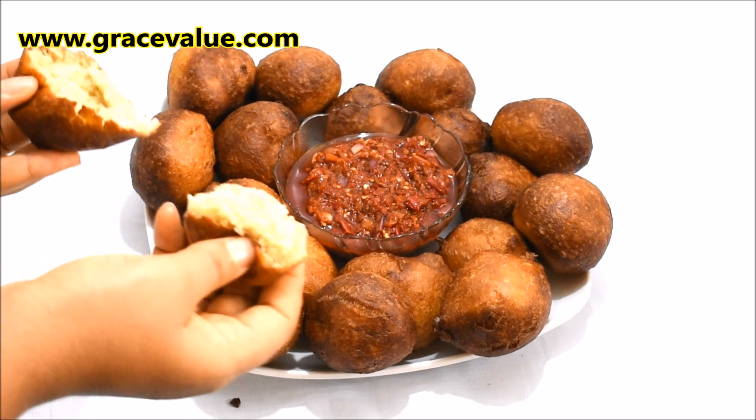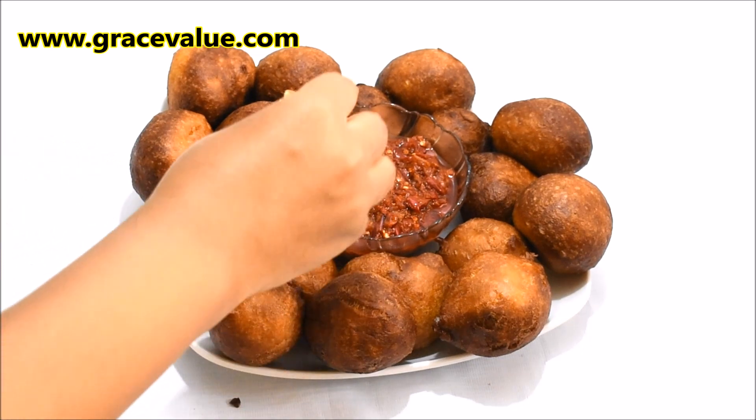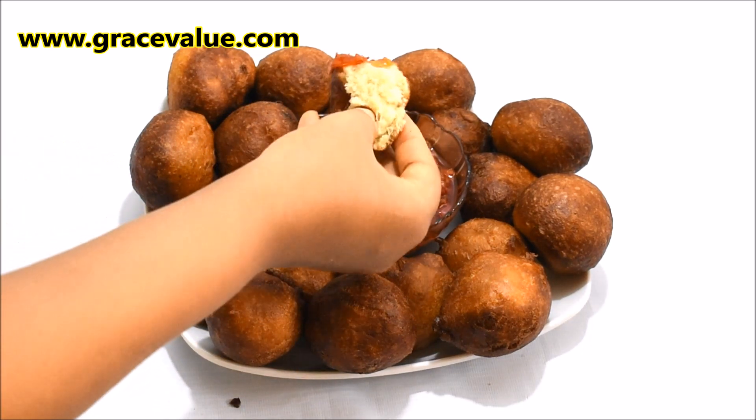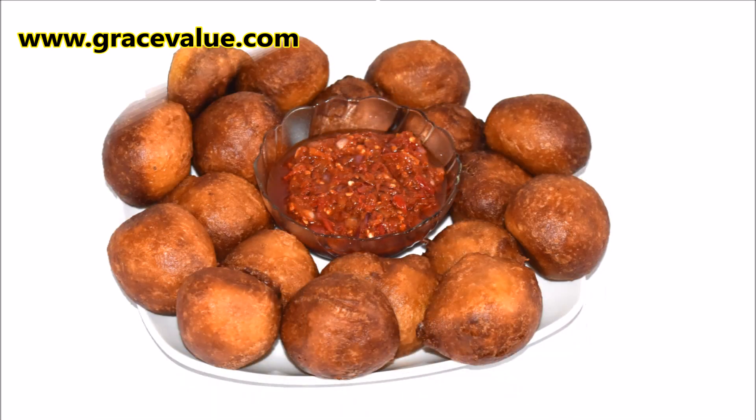Puff puff has succeeded in making its way to the list of snacks served at Nigerian parties, and it's very easy to prepare. Before I continue, please don't forget to hit the subscribe button for more detailed tutorials like this.